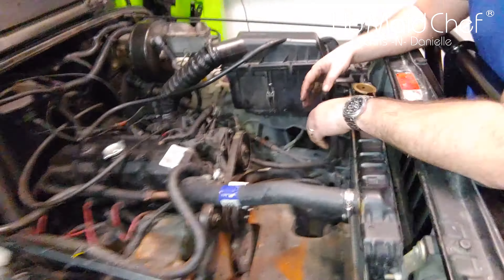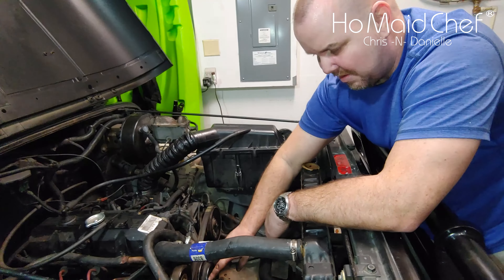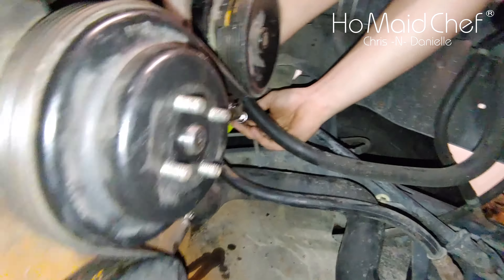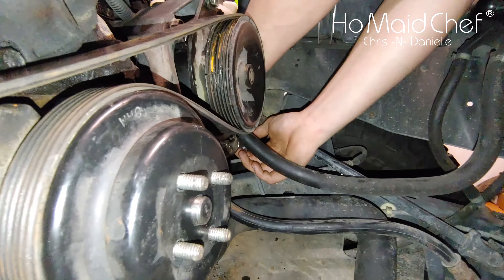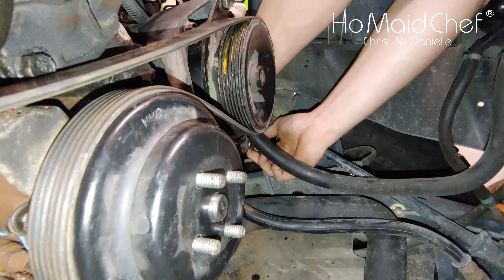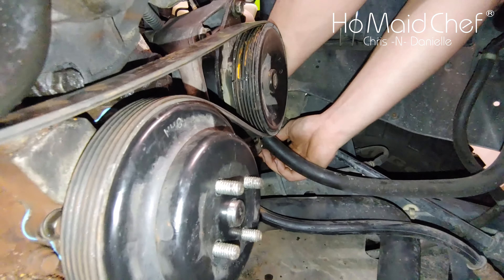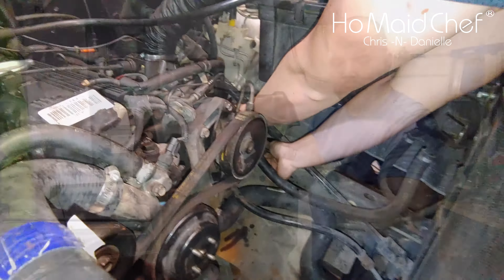We're going to put the fan shroud back in and the fan blades, then tighten up the fan and we're ready to test this. Our son is tightening up the power steering pump to tighten the pulley — there's a tensioner over there. All the bolts are still not extremely tight, and this is the top view.